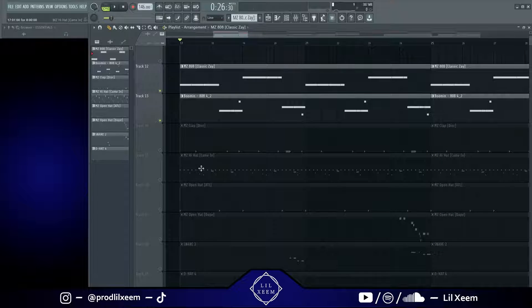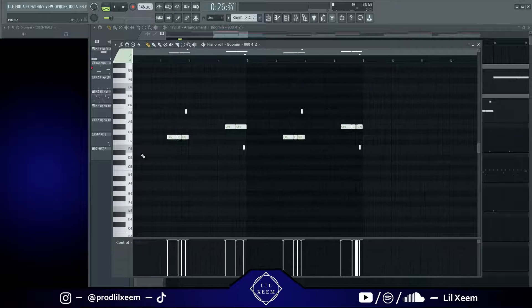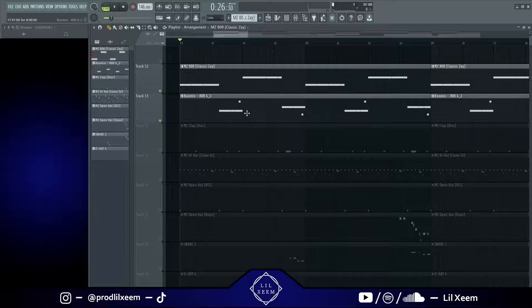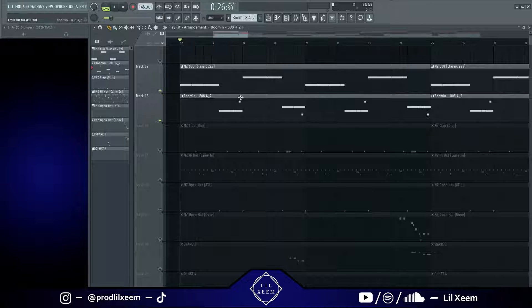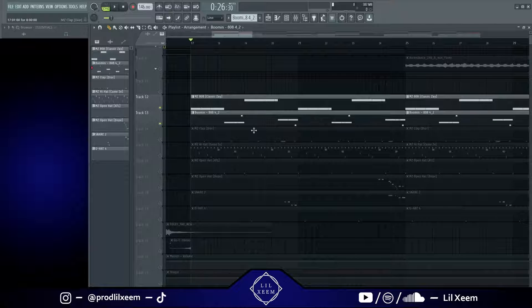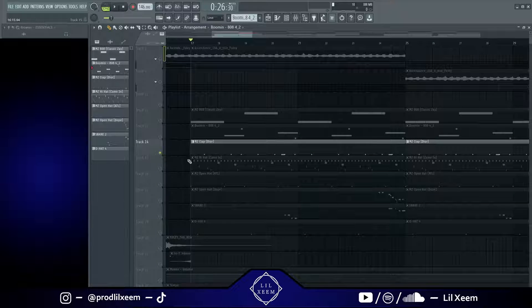That's basically what those sound like. This is the pattern for the second 808, and this is the one for the first 808. You can see right here there's an empty space and this kind of fills that in — you can see when they both play right here. That's kind of a new technique that got popularized with these Yeat beats. So that's the 808. Next thing I did was add this clap.